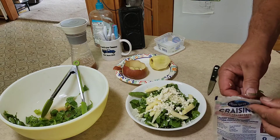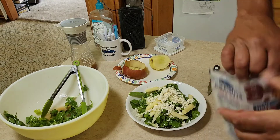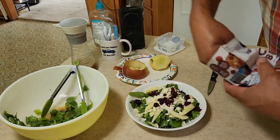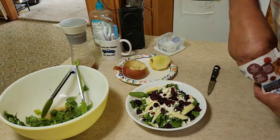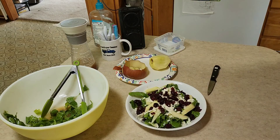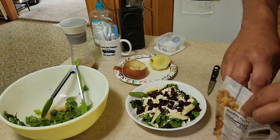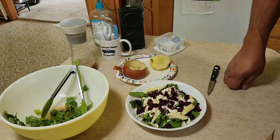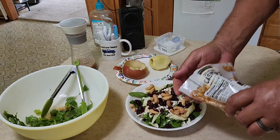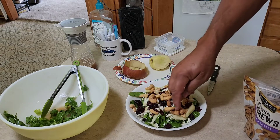Next thing we're going to come in with is dried cranberries or craisins. Grab a few of these and spread them on your salad. You can also use raisins — they work really well in this salad as well. And the final installment is some type of nut. My mom used to use some candied walnuts, but I think it adds too much sweetness since there's already a lot of sweet going on in the salad. So I really enjoy some cashews on this, but you can use whatever nut you like — pecans, walnuts, whatever. I'm a big fan of the cashews in this salad.